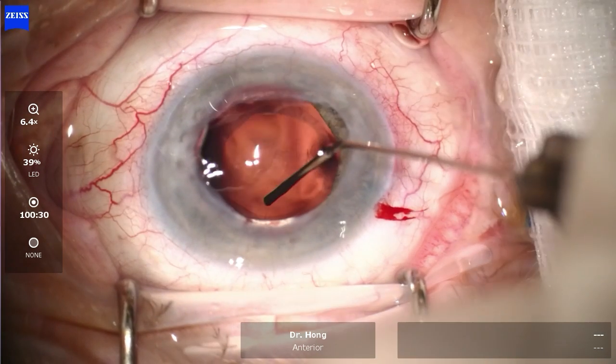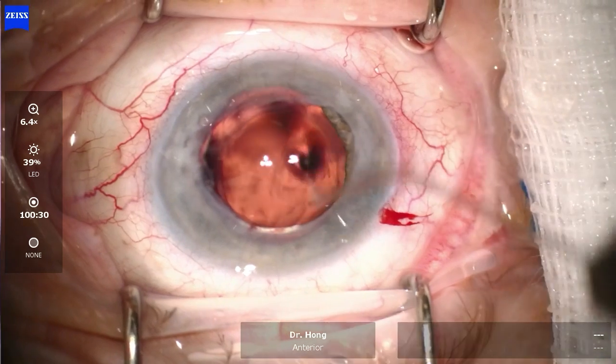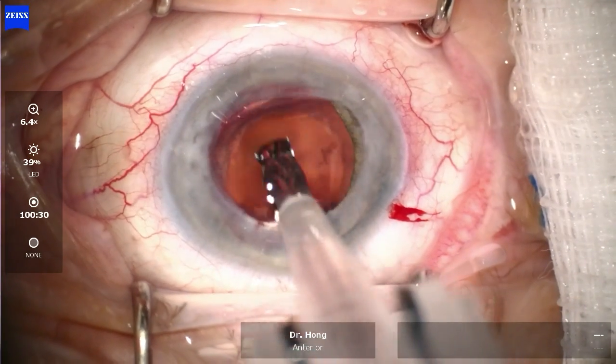Viscoelastic was then injected into the bag and a preloaded intraocular lens was placed into the bag.